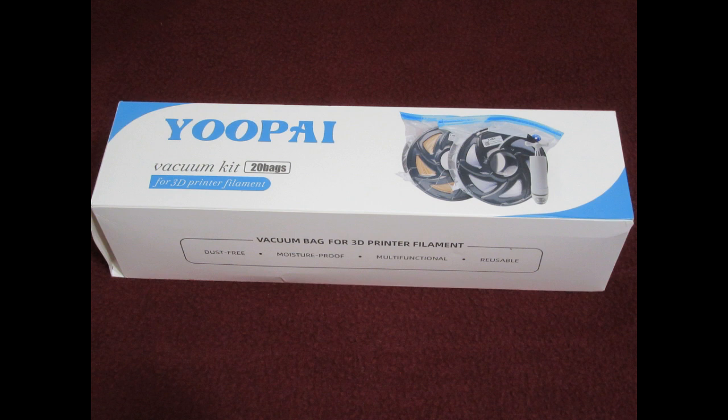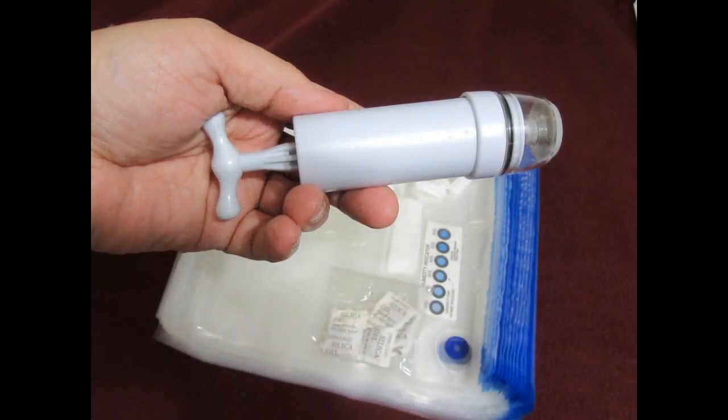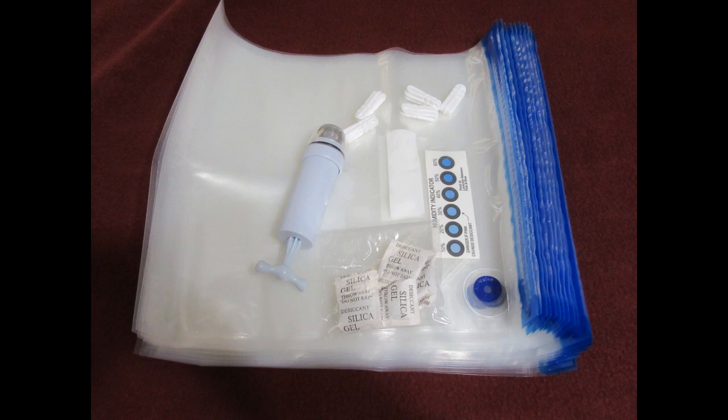I found this product on Amazon geared towards storing 1kg standard-size filament reels, and it had everything you need in one inexpensive packet. This particular one includes in the box 20 ziplock vacuum bags all of the same size, 5 plastic clips, one vacuum pump, and 5 packages of desiccant. You'll probably want to use a lot more desiccant — you're going to use up those 5 very quickly.